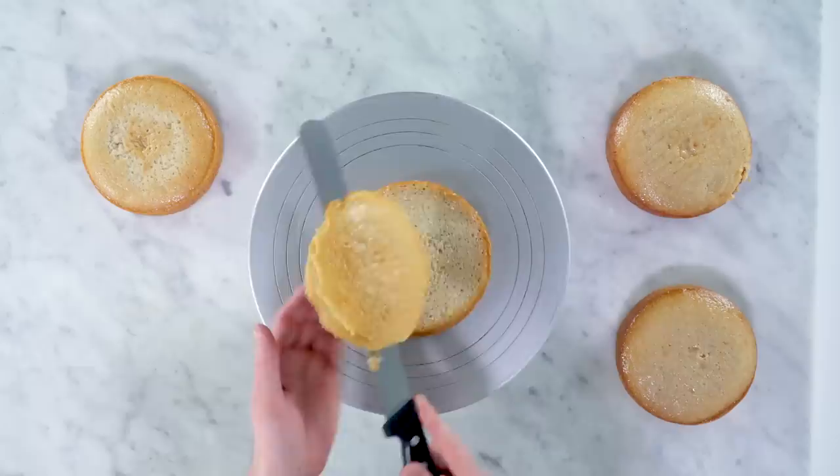Let's start by breaking down a six-inch vanilla cake. You guys know where the recipes are — up there in the description box below.